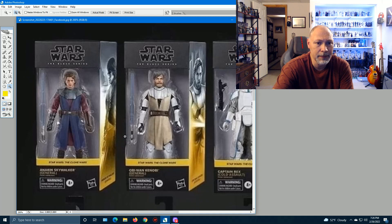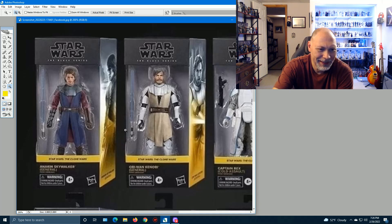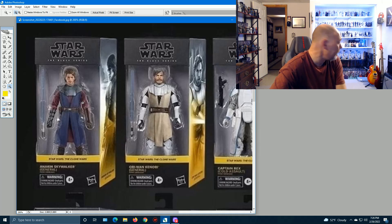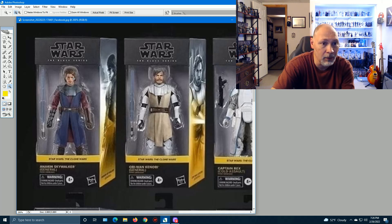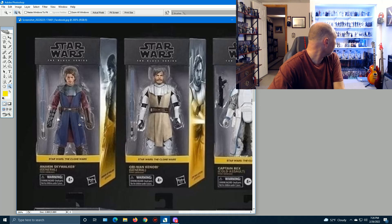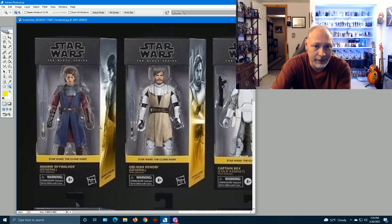Starting with General Anakin Skywalker — very similar to the one we already have. The face looks a little bit different, the hair may be slightly different, and I kind of like this face a little better from what I can see. Apart from that, the outfit is virtually the same. The box art looks pretty good and it's in the Clone Wars colors — that yellow.